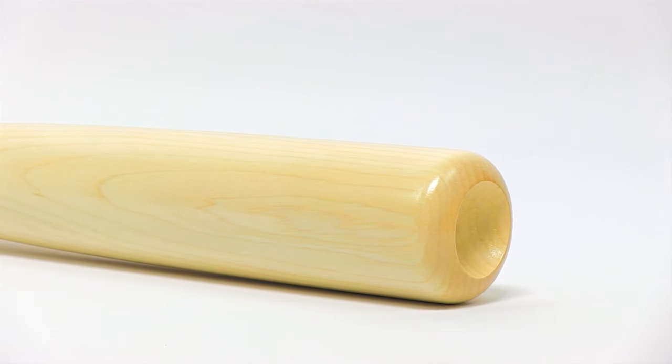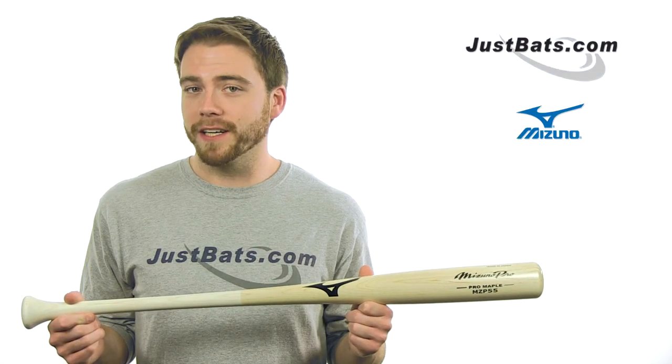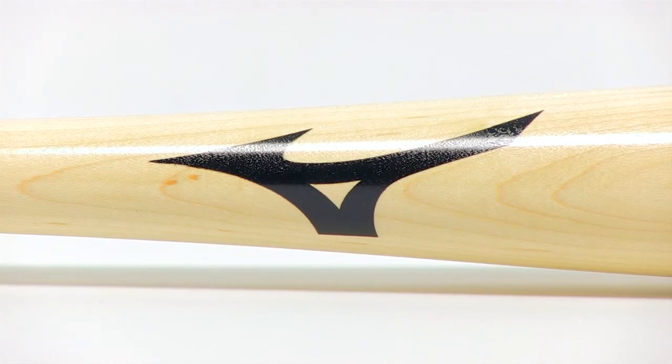Made from hard North American maple wood and finished with their proprietary grain sealant, this Mizuno Pro Bat is built to be durable enough to stand up to major league pitching.